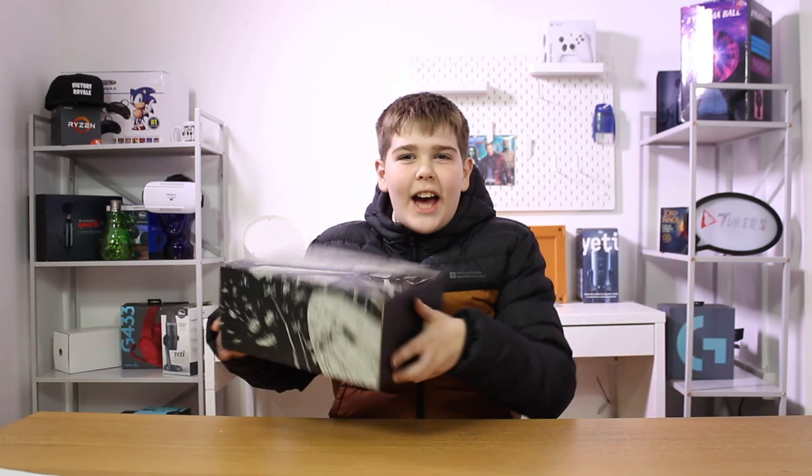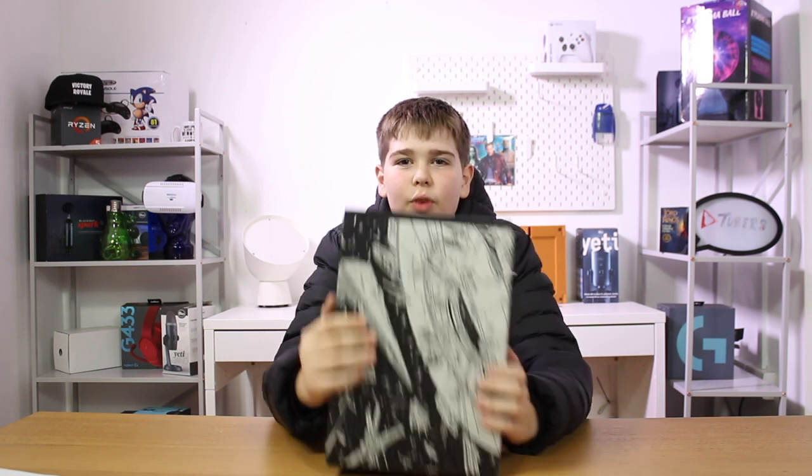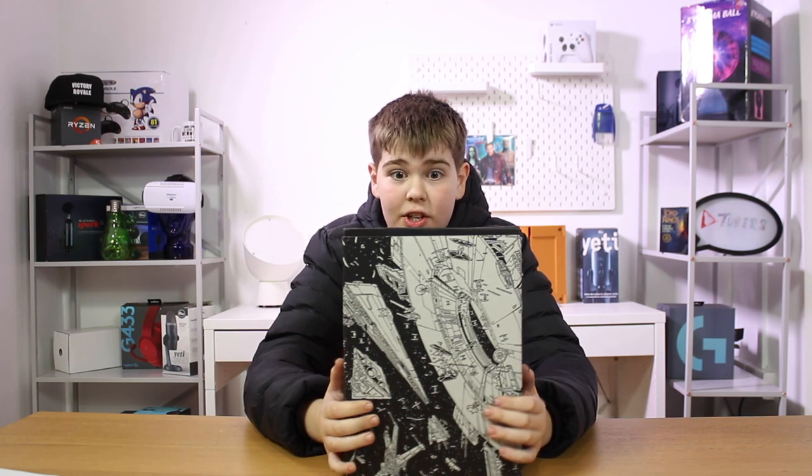Hey guys! What's up? We're looking at this loot crate — it's a Star Wars loot crate. So yeah, let's open it.